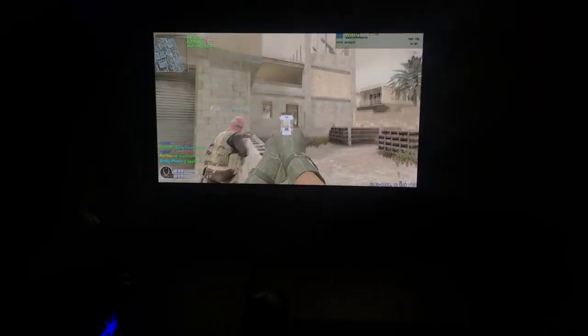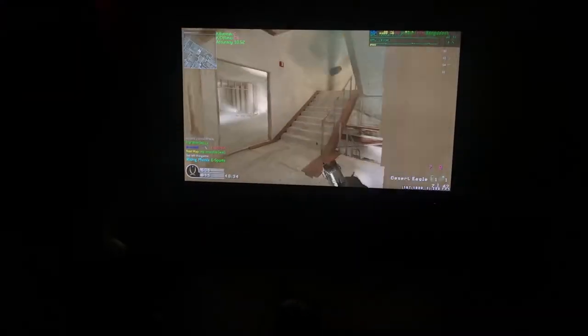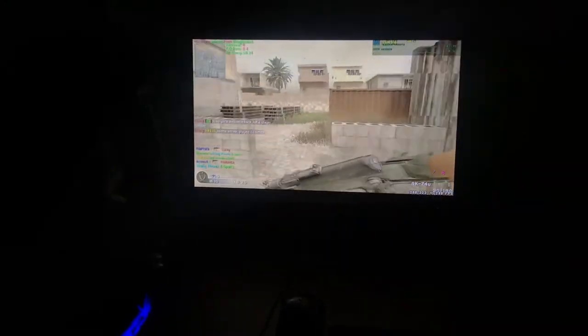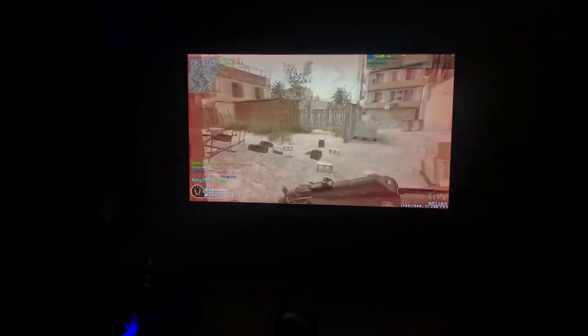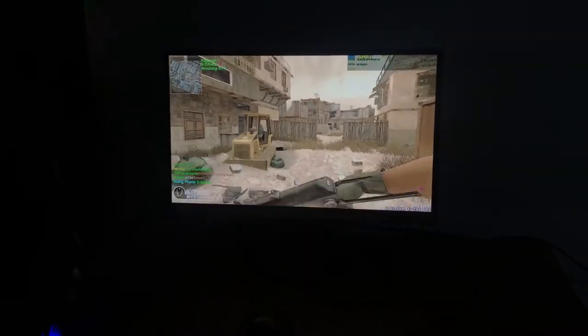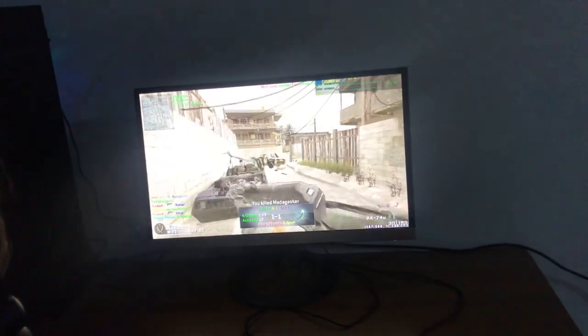Let's check out the video. There is no reflection on this monitor. I'm happy with the display — we don't have any reflection, but the lighting conditions are manageable. No strong light, no reflection.